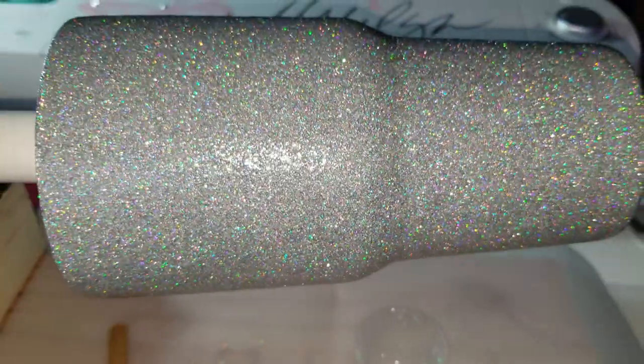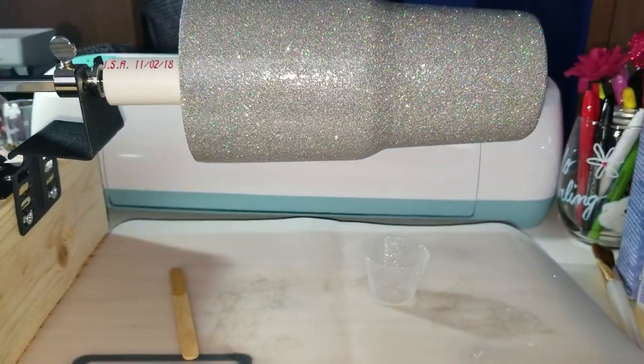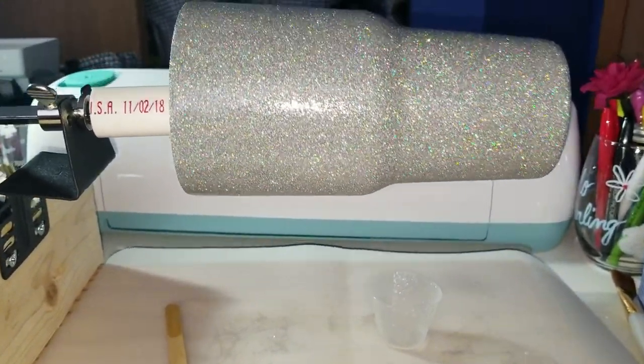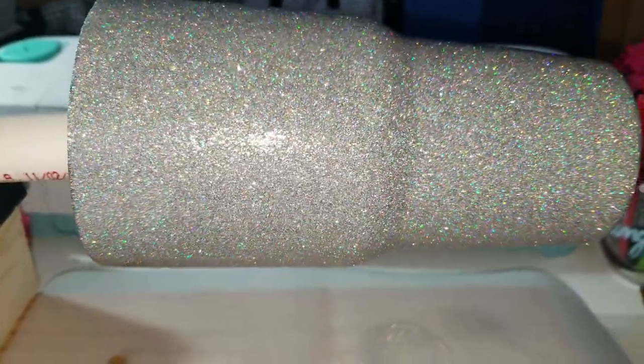I'm going to have to go get some more Gorilla Glue and get this back onto the pipe, but so far it's looking good. It's still pretty level, so that one Nerf ball is doing a good job.